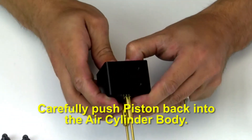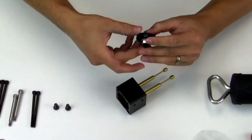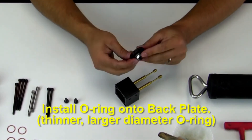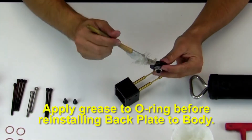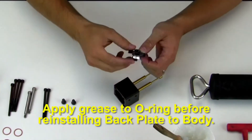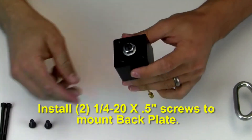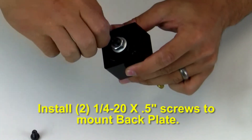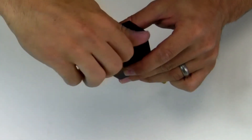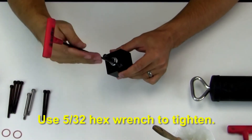Reinstall the o-ring to the back plate and carefully push the piston back into the air cylinder body. Install the o-ring onto the back plate. Apply grease to the o-ring before reinstalling the back plate to the body. Install the two 1/4-20 by half-inch long screws to mount the back plate and use a 5/32nd hex wrench to tighten.